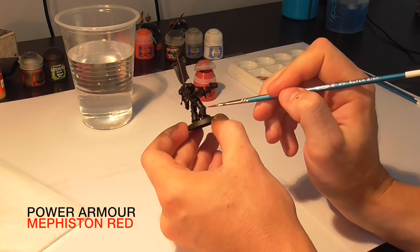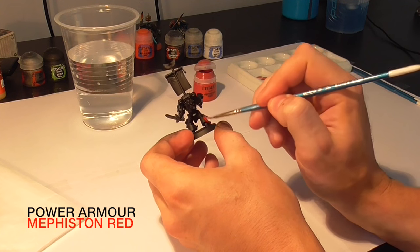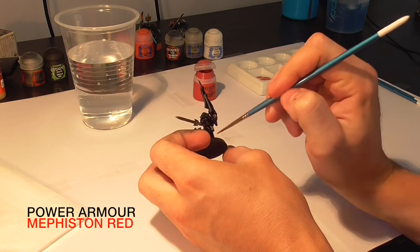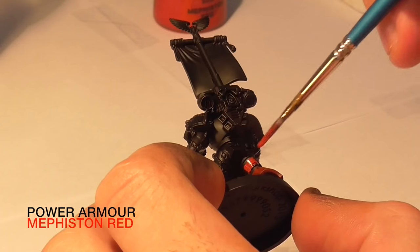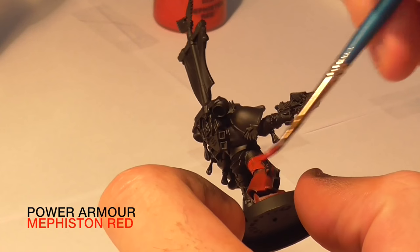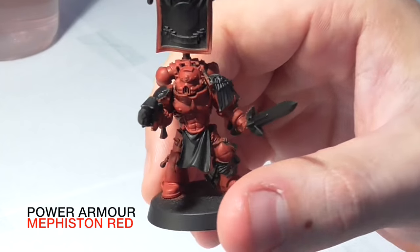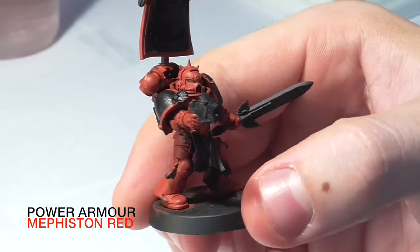We're starting off with a base coat of Mephiston Red. It's important to water down your base paint because we don't want it to clog up the details — we want to work the paint into the recesses. If it's a little transparent, just put on two or three coats until you've got a nice solid colour. Once the base coat is applied we've got a nice flat even colour. We could have done a heavy dry brush to achieve the same effect but it's just cleaner painting it on.